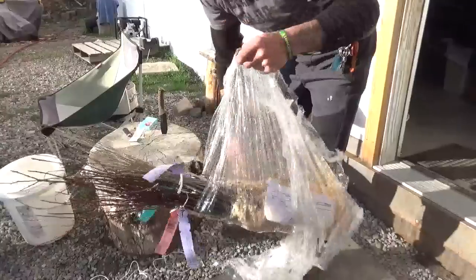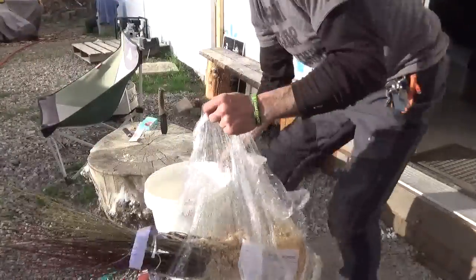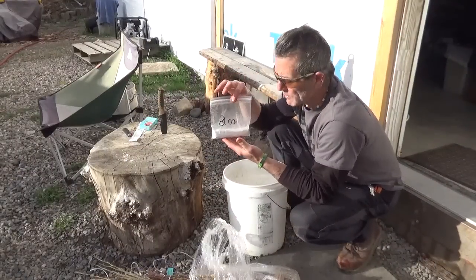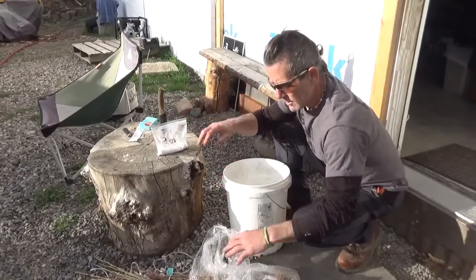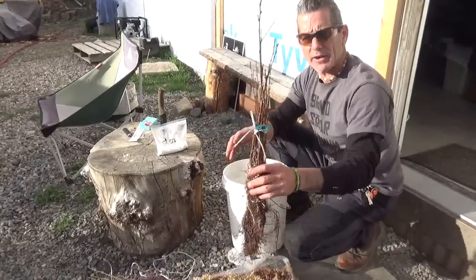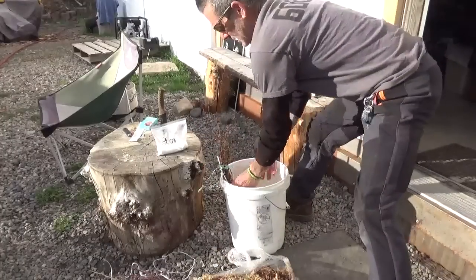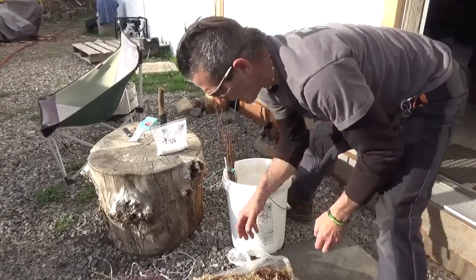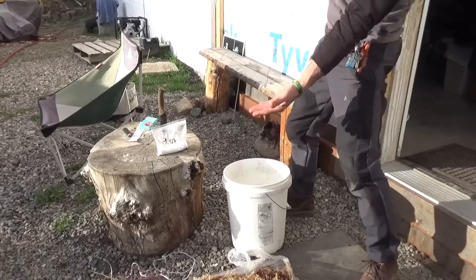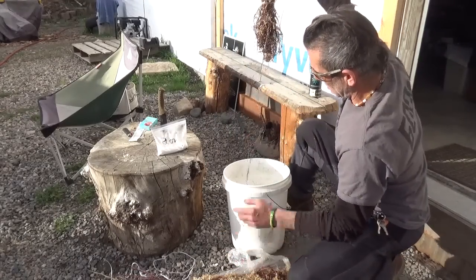As soon as these bare roots hit air, it's the end of their life. So at these tree farms you want to get some of this polymer dust. Here's a bundle of what looks like Nanking cherry and you can see it's budding out — you can see the buds. I'm going to put this bundle in and show you how long these tap roots are. Your holes are going to have to be really deep on some of these — over a foot deep. Some very long tap roots.